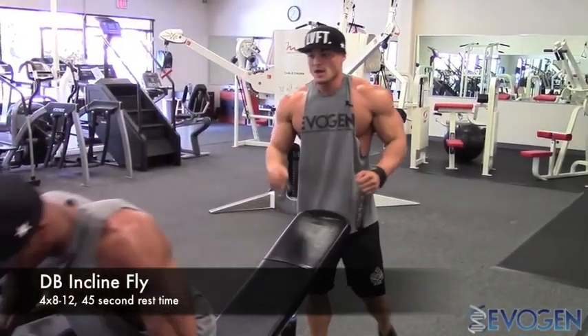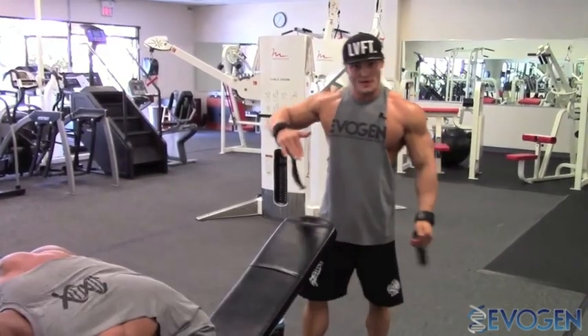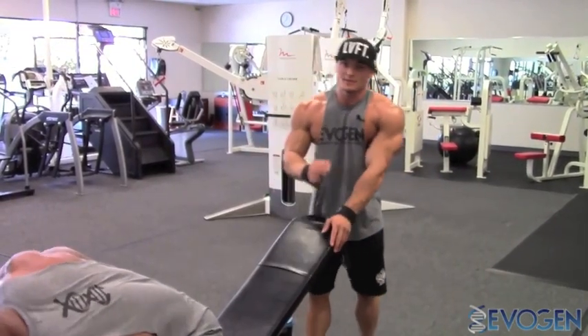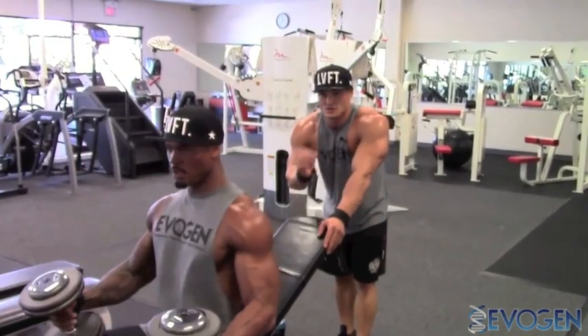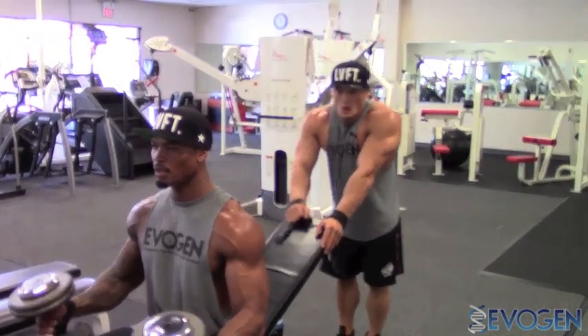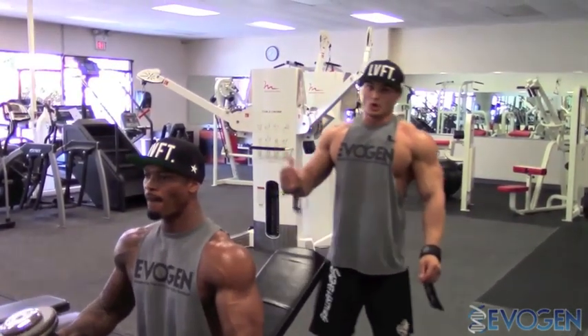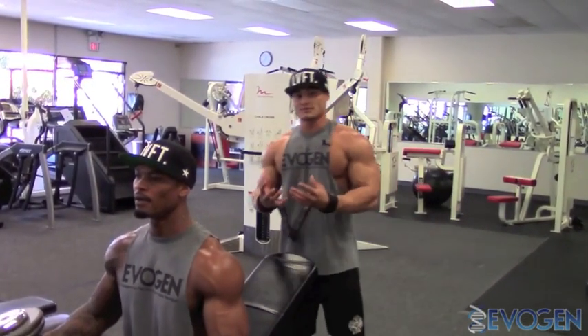Alright, we're jumping into dumbbell incline flies. Bench between 30 and 45 degrees. Pick a weight that you're able to control — this is not a strength exercise. This is about feeling the motion and feeling the chest contract. We start with 50-pound dumbbells and work up a little bit, but again, it's about mind and muscle control and really stretching and contracting those fibers.